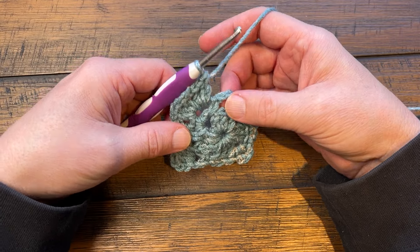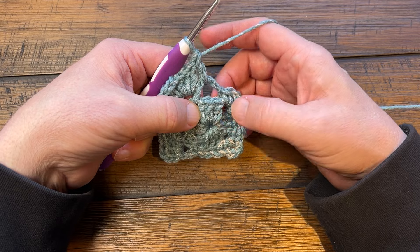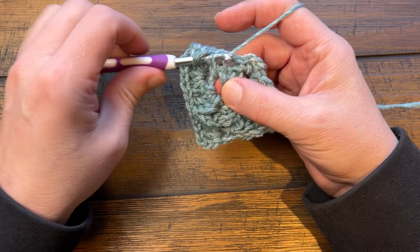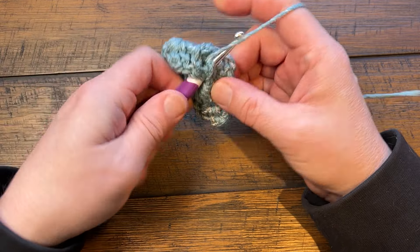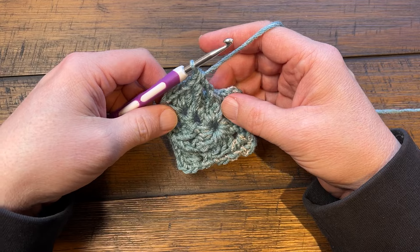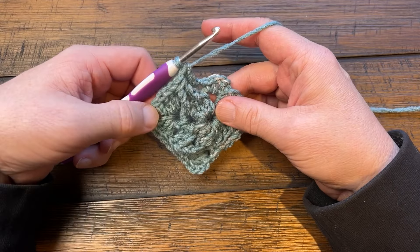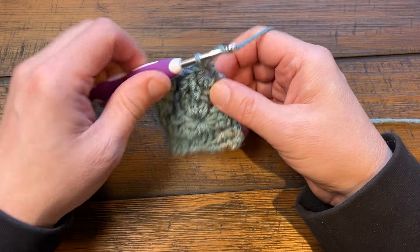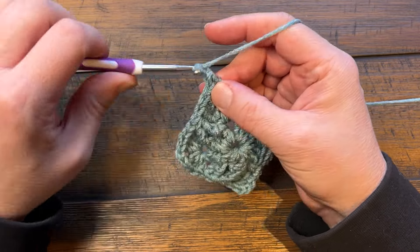Let's do another one. Come into the space, first double crochet, and then do a two-together front post treble around the first one and the last one. Wrap twice, come around down here, pull through, pull through two and two and hold - do not finish - wrap twice again, come to the last one of that group. Once you have the three loops pull through all three. That middle stitch is now done, and using that same space double crochet onto that chain three space. Corner is next: three double crochet, chain two, and three double crochet.